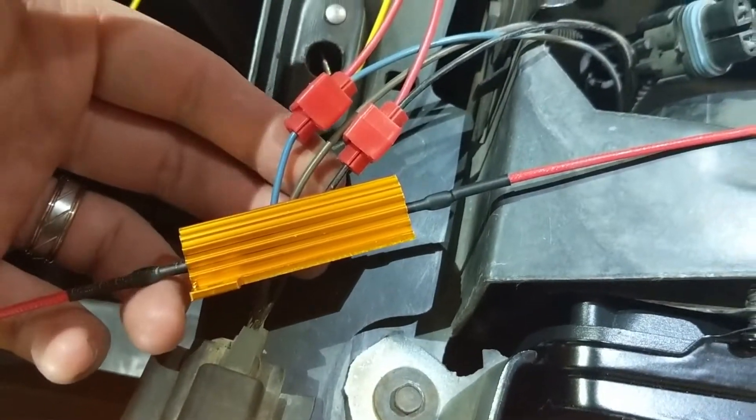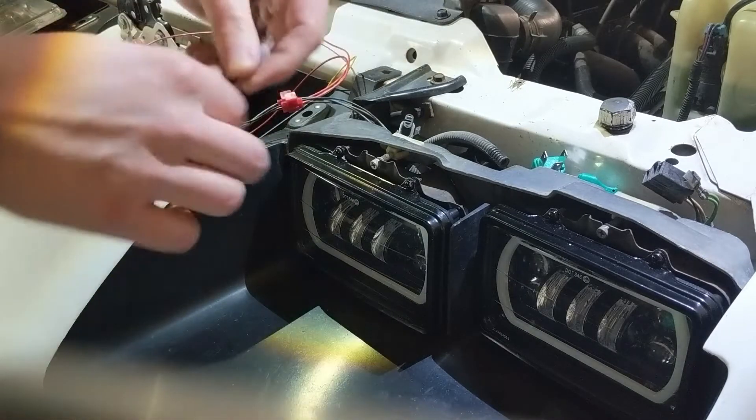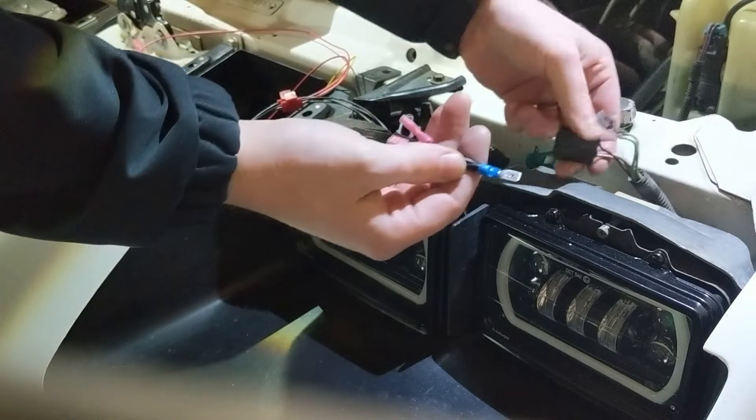I've already tapped into those, so basically in between the brown and the black is this resistor. I've got everything turned on — the high beams, low beams, daytime running lights running off the fog, and the blinker. Now let's run through this — I'm going to put the negative pigtail in negative.